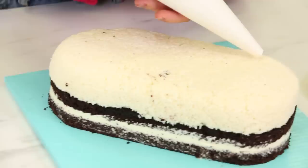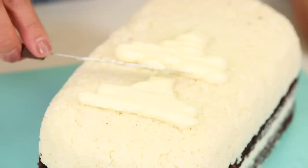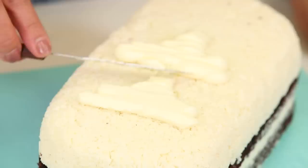I decided to make these little ripples with buttercream. Wish me luck — I don't know if I have what it takes. I'm going to have to pipe it on, just talking to myself. And then smooth it.